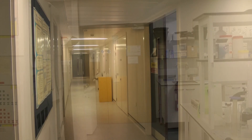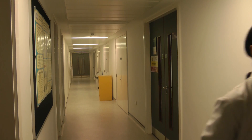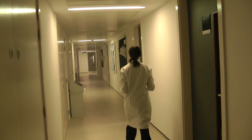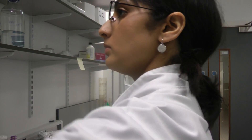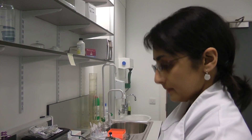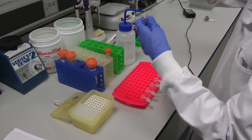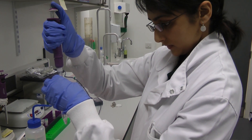So my samples are now ready, all nicely thawed out. So now I can use the buffers and solutions that I've just made up to dilute them, get them plated out and ready for the machine.